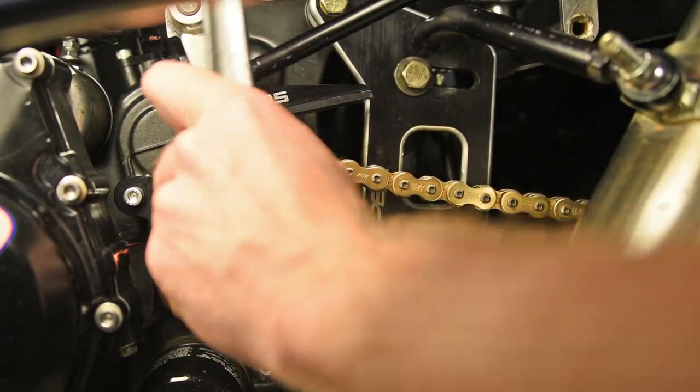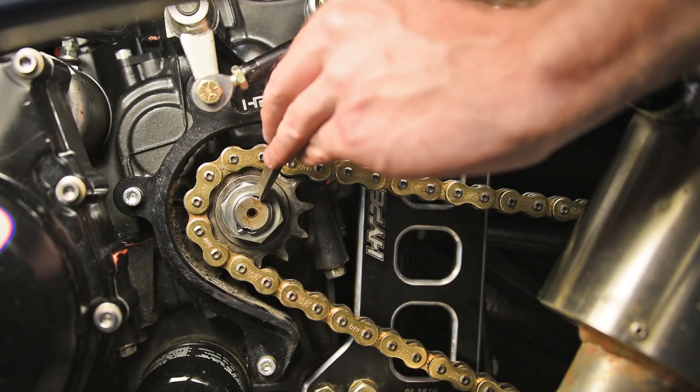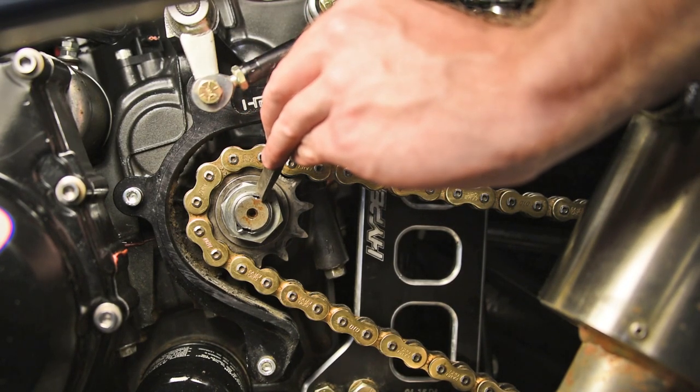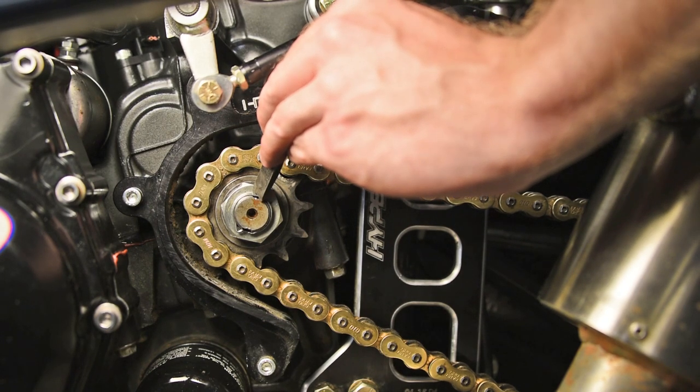Never tighten the front sprocket with an impact. For Yamahas, you will ping the front sprocket nut. For Kawasakis, they have a splined washer — fold it over and ping it down that way.